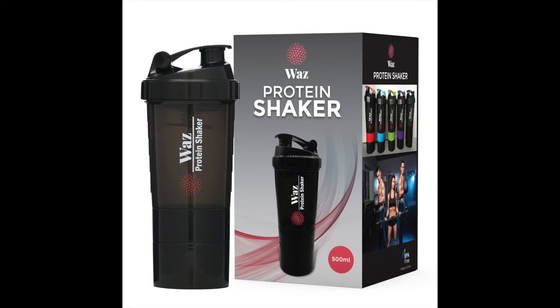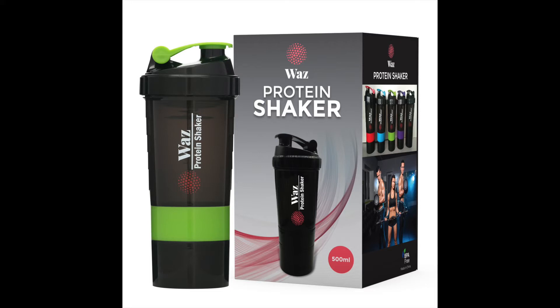Three handy compartments are configured into this ingenious protein shake mixer bottle, so you can carry extra powder for another drink, vitamins, or supplements for your workout, or even stow a house key when you're hiking or biking.